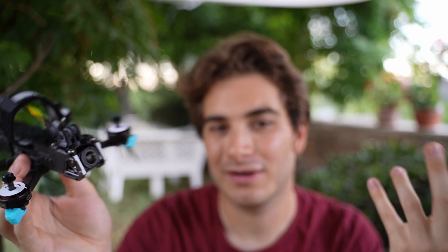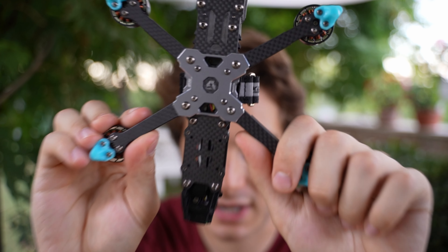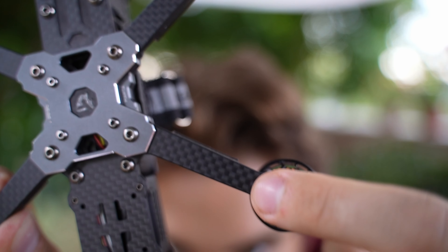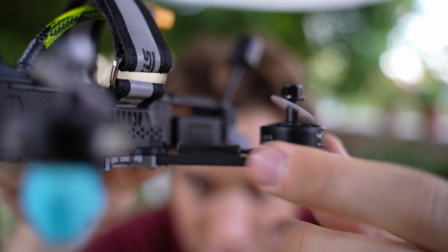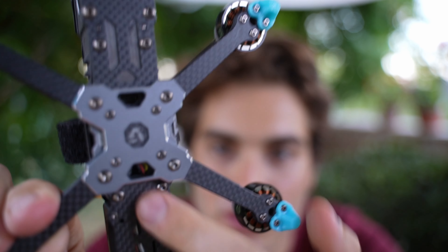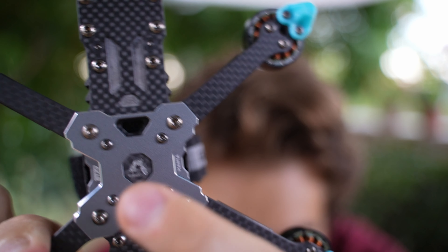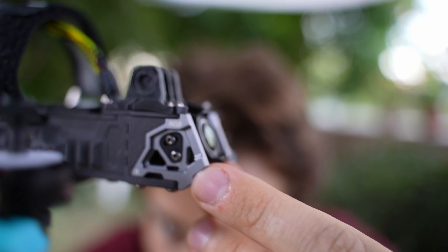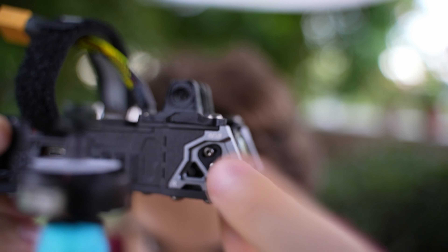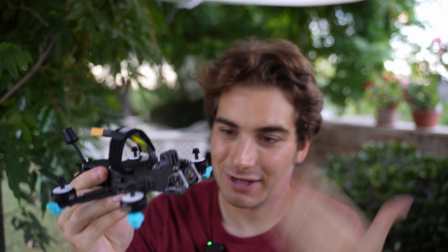If you want to fly cinematic with it you won't have propellers in view — it's amazing when they think about people who want to record with drones. The construction is very sturdy with high quality carbon that has a kind of 3D effect, 4 millimeter arms, and lots of aluminum parts. The front plate with the Axis Flying logo will probably light up, and there's another aluminum plate with silicon dampeners for the O3 camera.